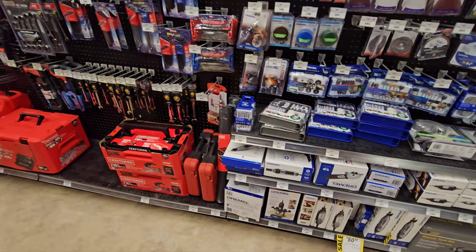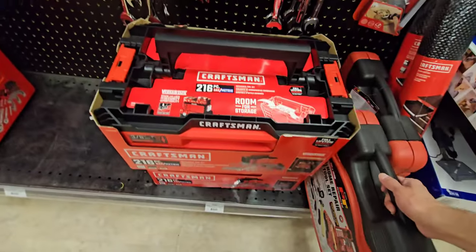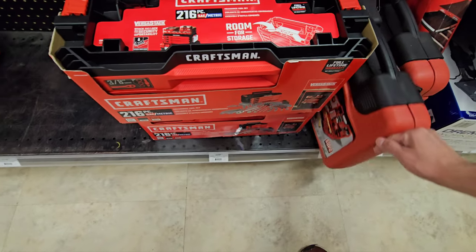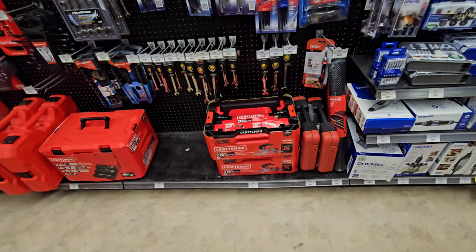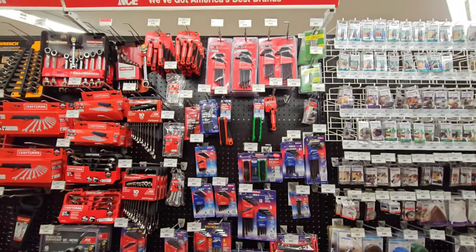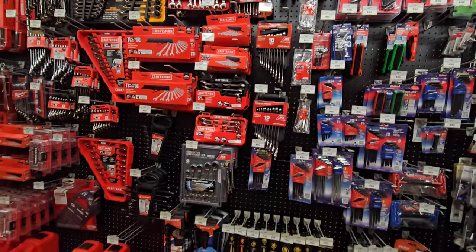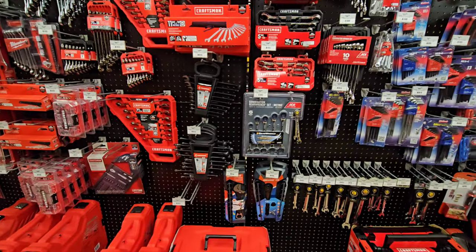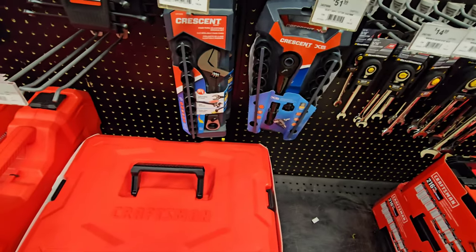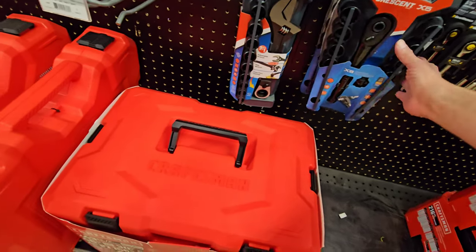This store is packed with stuff - like it's really packed. There's a 107 generic tool repair kit. You have the 216 VersaStack set - that was the first gen that came out. Hex keys, Craftsman stuff. I wonder if they have any of the brand new Crescent stuff - this is on my list to get, the Crescent ratchet set.